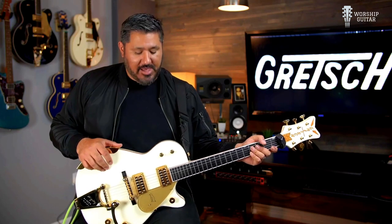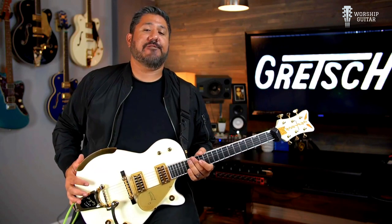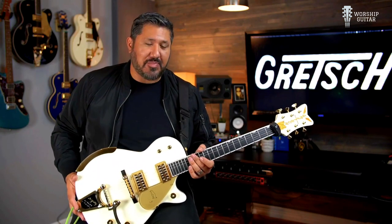Hey guys, Chris Rocha here with another video for Tone Tuesdays. In this video I'm going to feature my '58 Vintage Select Penguin.